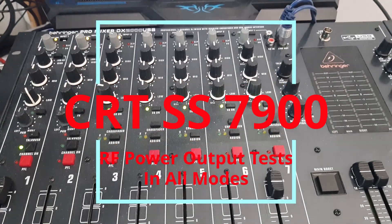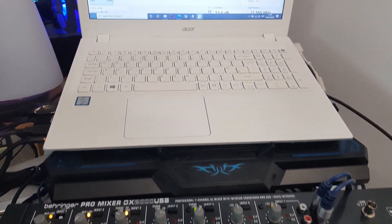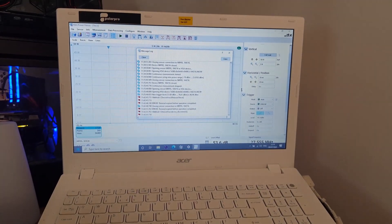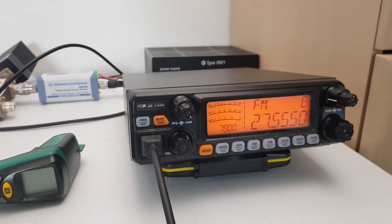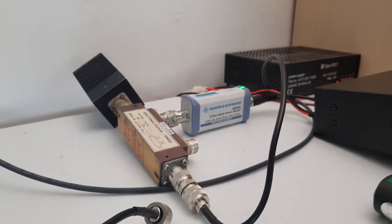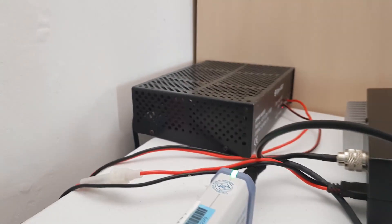Welcome along, radio freaks. Sorry it's been a long time — what with work kicking back in and having a little bit of illness a couple of weeks ago, nothing to do with COVID. But we're back. I found some spare time and I did promise to get this video done of us measuring the actual output of the CRT 33-7900 rig that we've been looking at.